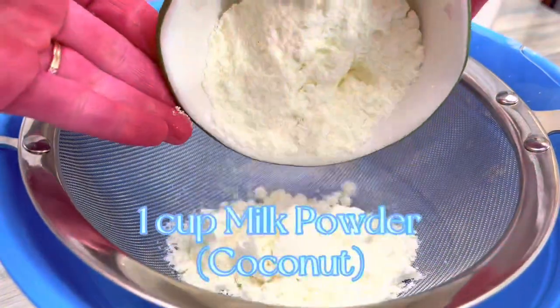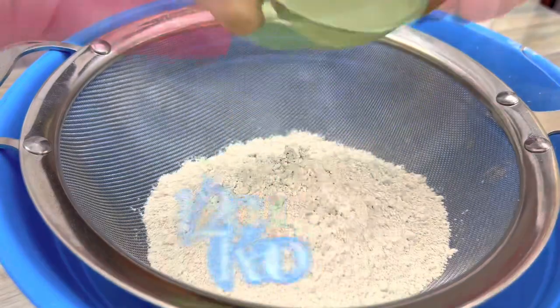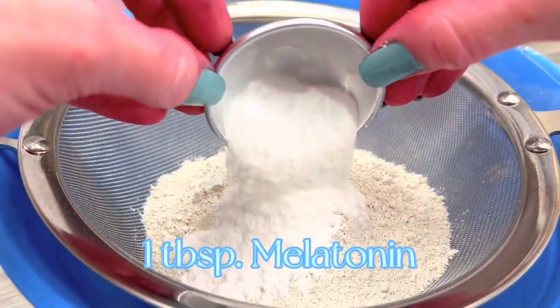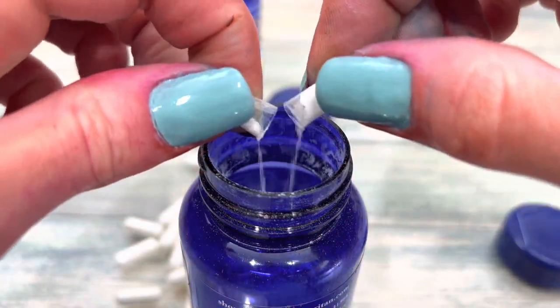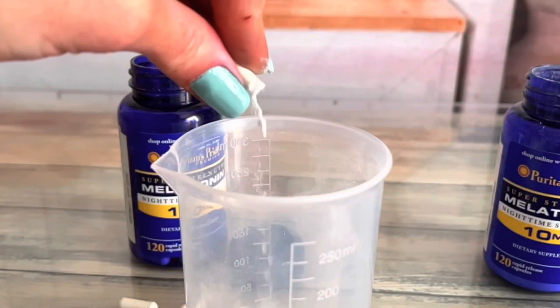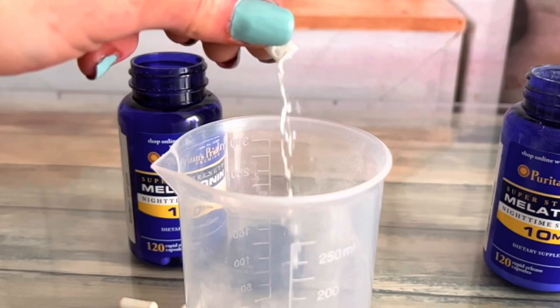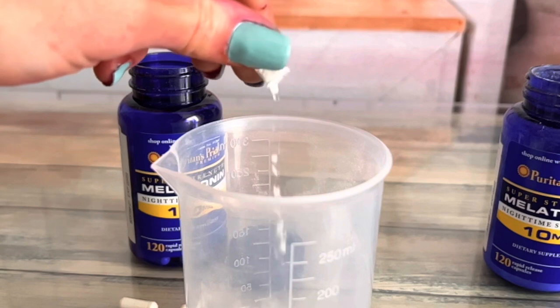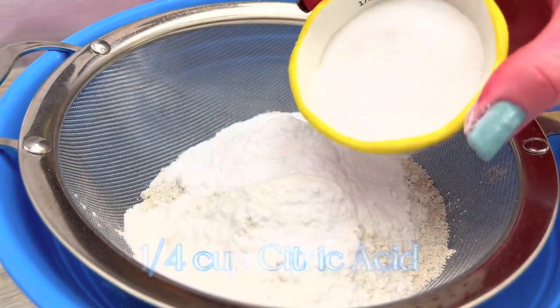Start with the bath soak as it's the only one that needs to dry. Melatonin comes in capsules that are easy to open. It takes about 25 capsules to equal one tablespoon. Melatonin is usually taken orally; however, there are relaxing effects of bathing in it as well. I got this idea from the popular Dr. Teal's Melatonin Epsom salts and foaming bath. The baking soda and citric acid adds a bit of foam to the soak.